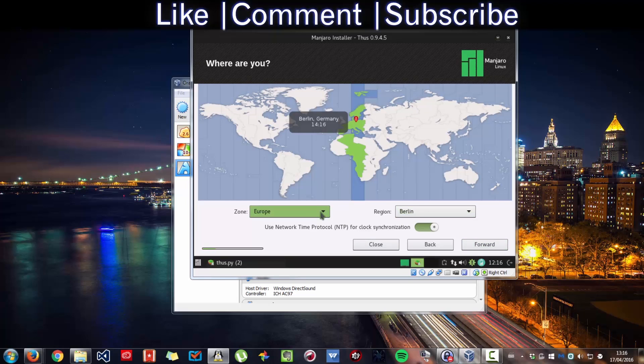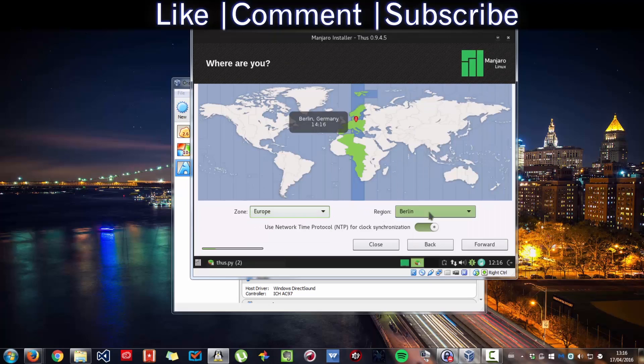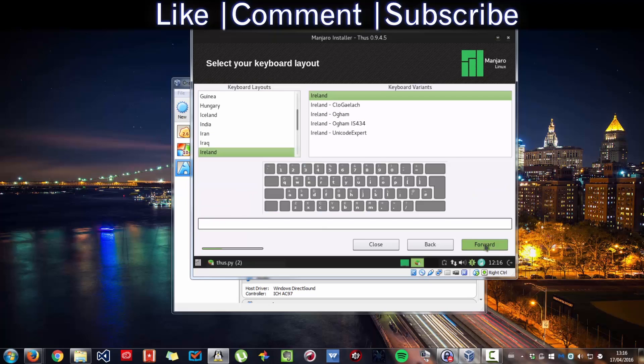Now choose where you are — select your location. Choose the time zone and press Next. Keep it straightforward. If you want to be in a specific region, select it. Then for keyboard layout, if that's your keyboard layout, no problem — press Forward. Or click and start typing to have it detect your keyboard layout automatically, then press Forward.